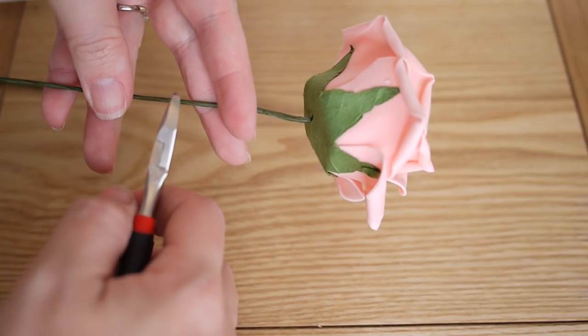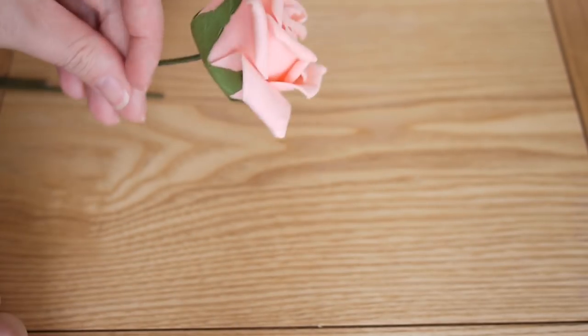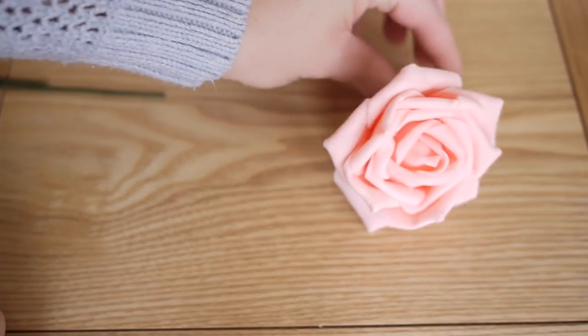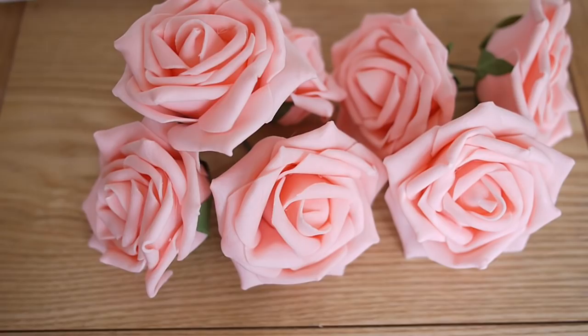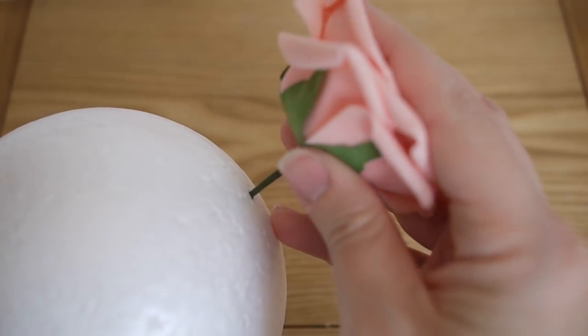First of all, what you want to do is take your artificial flowers and your wire cutters and cut the stem down to around 2 or 3 inches. Do this for as many flowers as you might need for your polystyrene ball.